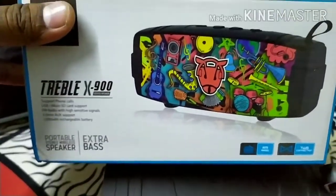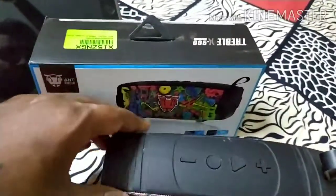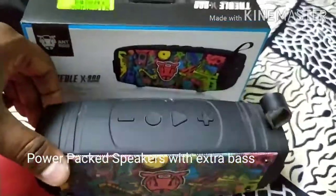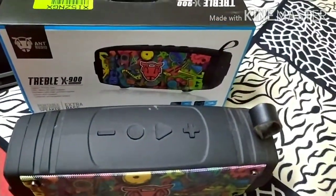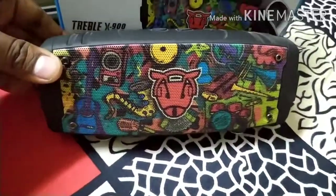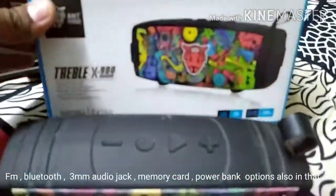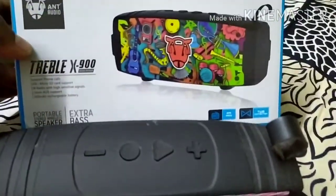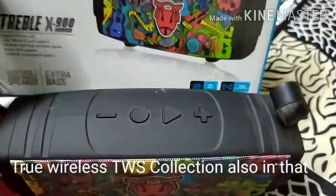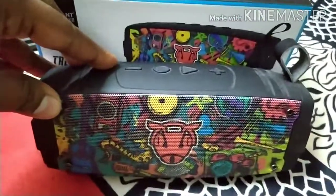This is a true wireless collection and a portable speaker. You can use it across 6 parts and it is more powerful. It belongs to a series of models — you can use this model in the true wireless collection.